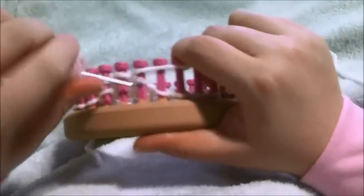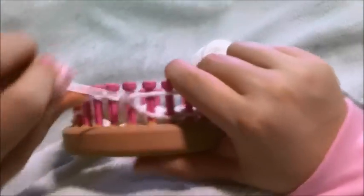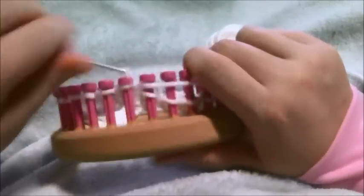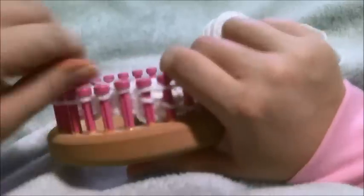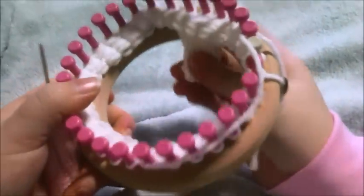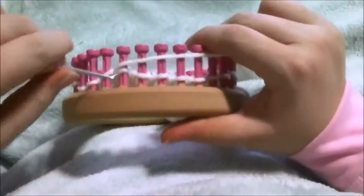Then you're going to knit around 14 pegs — so 1 through 14. Now you're going to do your other leg just like you did this one. You're going to work the next five pegs for 21 rows — one, two, three, four, five — and that's row 1, here's row 2, and row 3, all the way up until you have 21 rows, just like you did with the first leg.